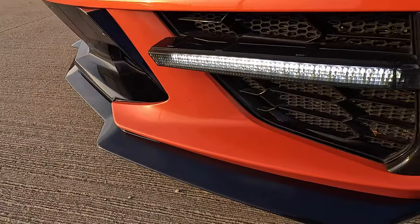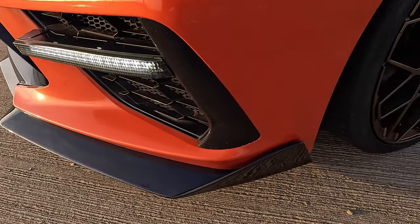What's up guys, thanks for tuning in. In today's video, we are putting a brand new front splitter on this C8 Corvette.